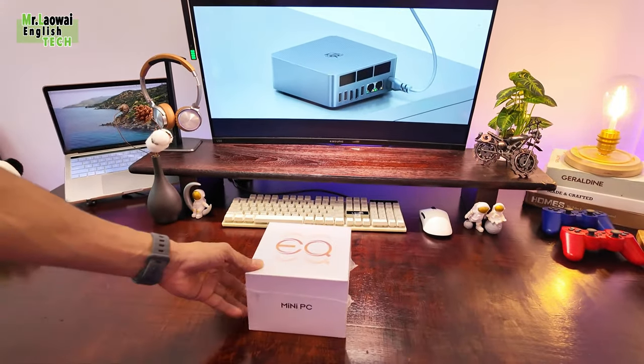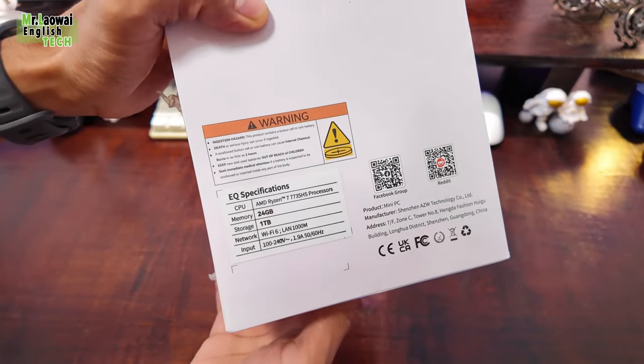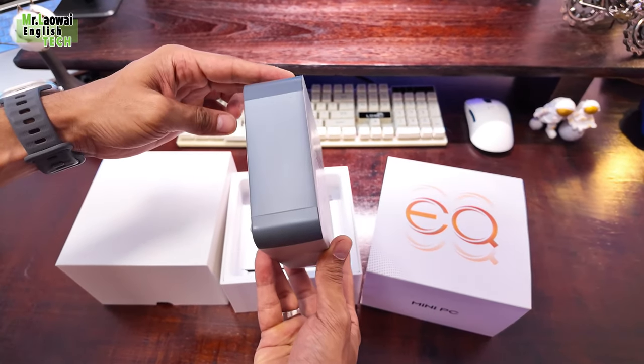If your desktop is taking up too much space and you are tired of the loud noise, this mini PC could be a game changer. Today I am reviewing the Beelink mini PC with the latest EQR6 CPU.